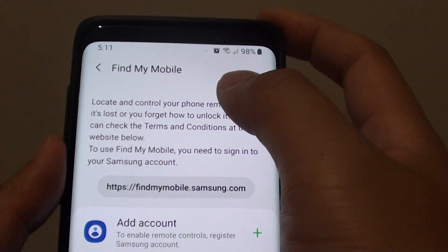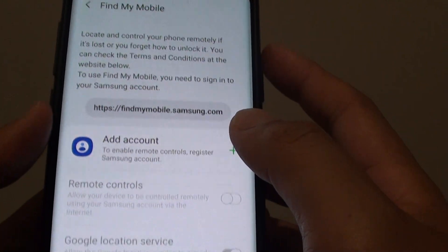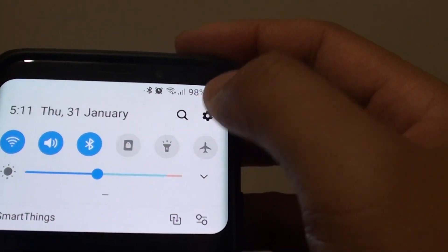How to set up Find My Mobile and lock your phone on the Samsung Galaxy S9 or S9 Plus. First, tap on the home key to go back to your home screen, then swipe down and tap on the settings icon.